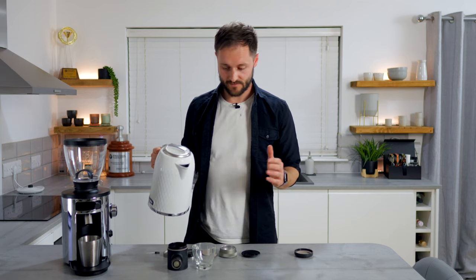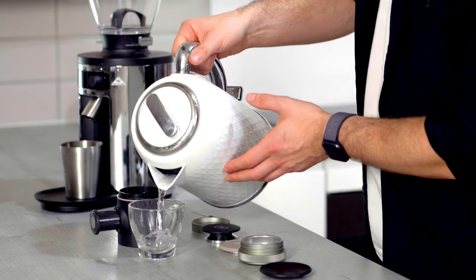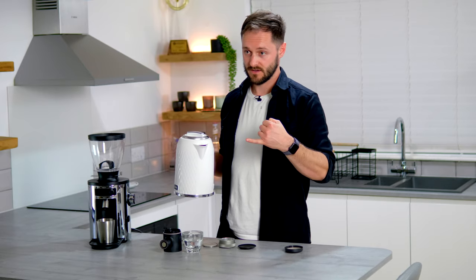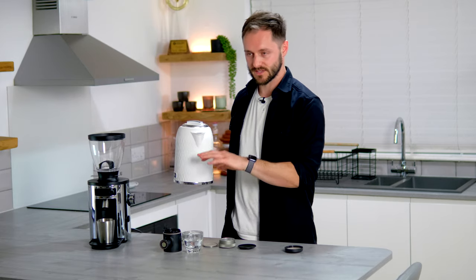The first step is to preheat the chamber and also the cup, because we want to use as hot water as possible. A key challenge of any manual espresso brewer is temperature — a higher temperature gives us a hotter cup of coffee rather than something tepid, and also a higher extraction, which we really want to emphasize with this piece of kit. Next up we're going to grind 19 grams of coffee, reasonably fine. You do need a very high quality grinder for the Picopresso to get the best results, because you really want to dial in and get accuracy in your grind size.